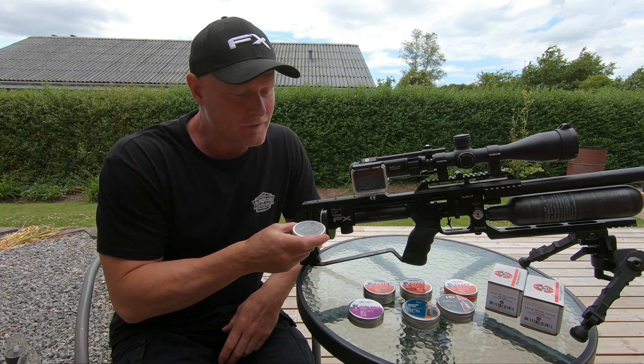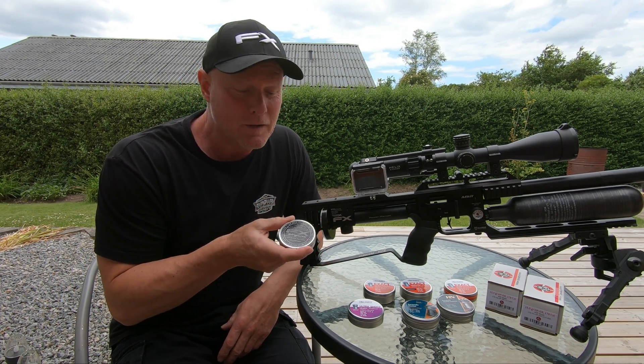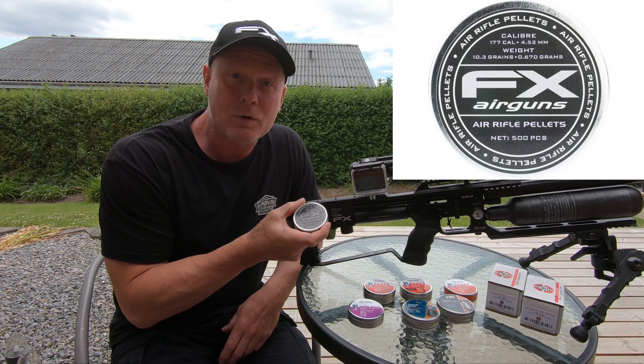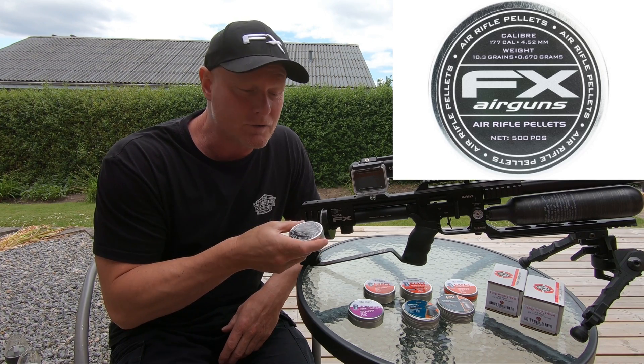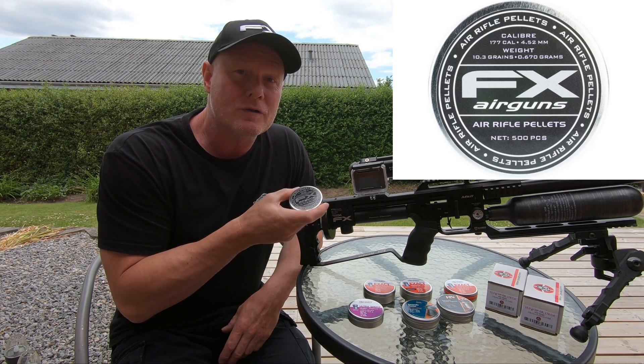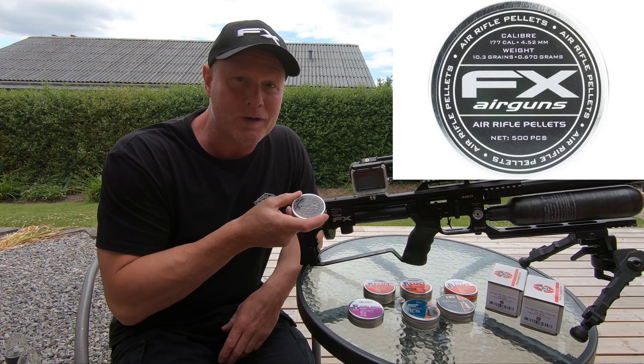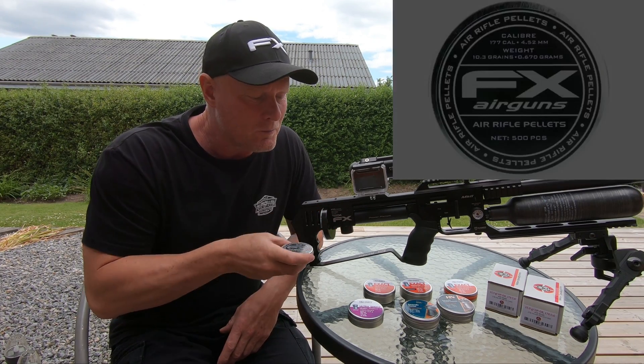The first ammunition that I'll be testing is the 8.44 grain Diabolo shaped pellet from FX Airguns. It's the most popular type of ammunition in the airgunning industry, but is it any good for hunting? We'll have to see.